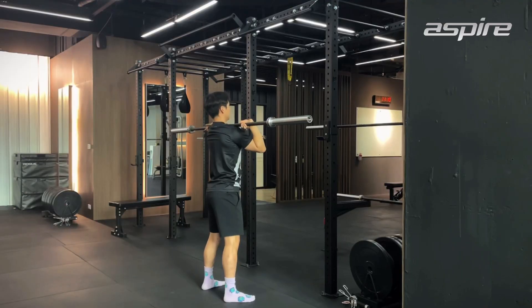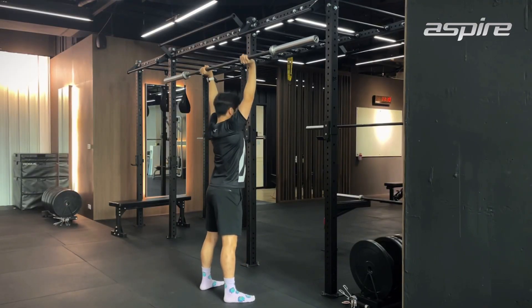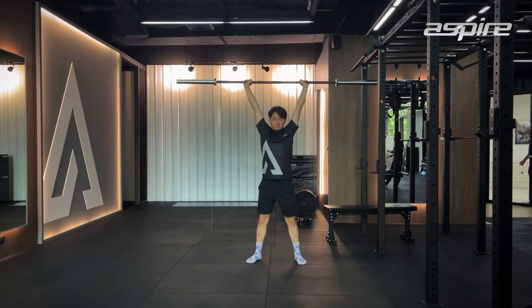The second one is push press. This one is more advanced. You have to use your legs to drive the bar up in the initial lift and press it all the way over your head. So you can lift heavier than with the strict press.